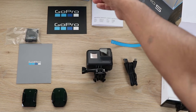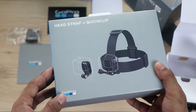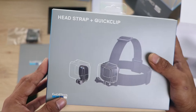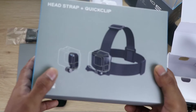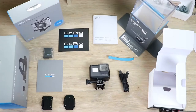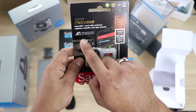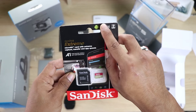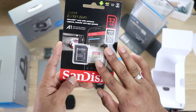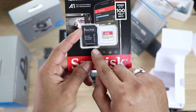I also got a head strap for POV shots — point-of-view shots. I got this quick clip head strap as well, around $34.95 including GST. And another important accessory is the memory card — it should be very powerful, so I bought the SanDisk Extreme, 32GB, which is recommended for 4K video. You can also use it in your DSLRs with an adapter. I completely recommend the SanDisk.